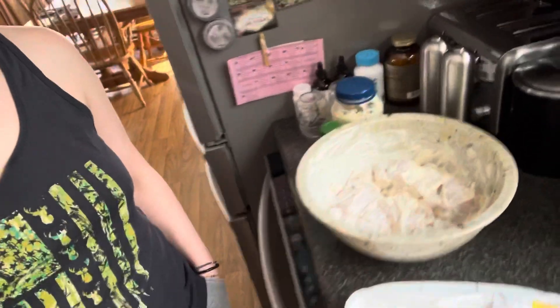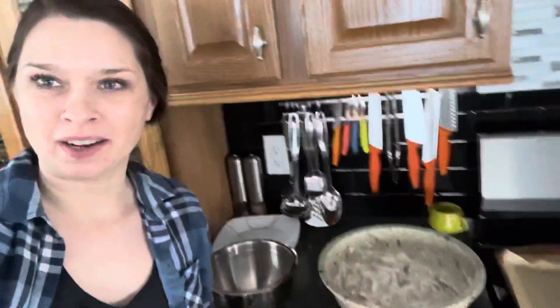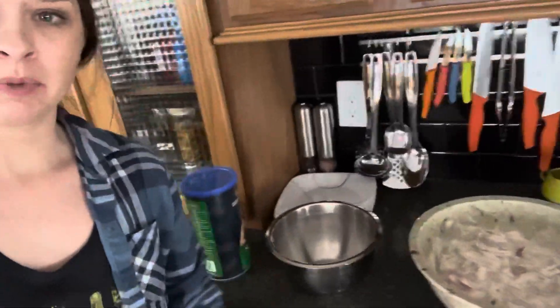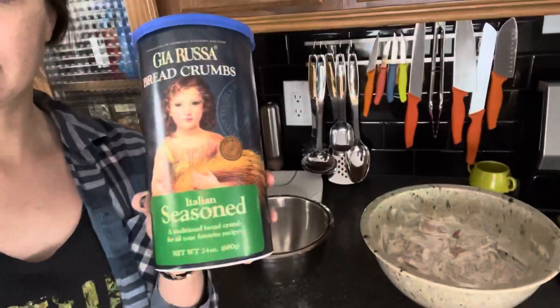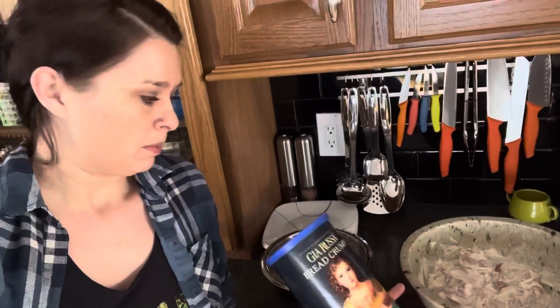The only other ingredient is Italian seasoned breadcrumbs, making it a six-ingredient meal basically. I'll show you what this looks like when it comes out of the fridge and how I go about breading them. I pulled my chicken out of the fridge after about an hour and a half. I put about two cups of Italian seasoned breadcrumbs into a separate bowl and toss two or three nuggets at a time until they're coated all the way around.